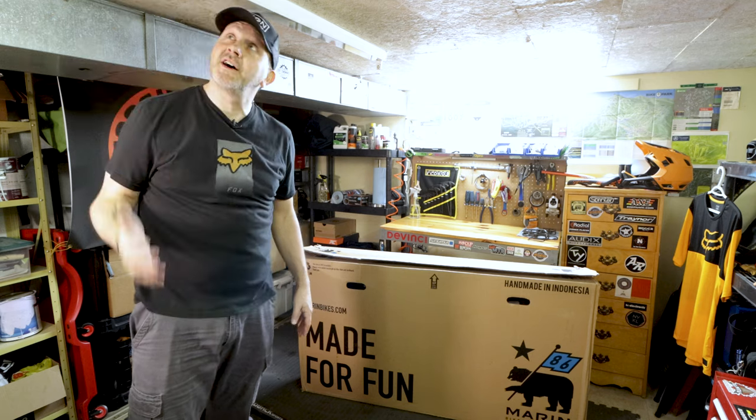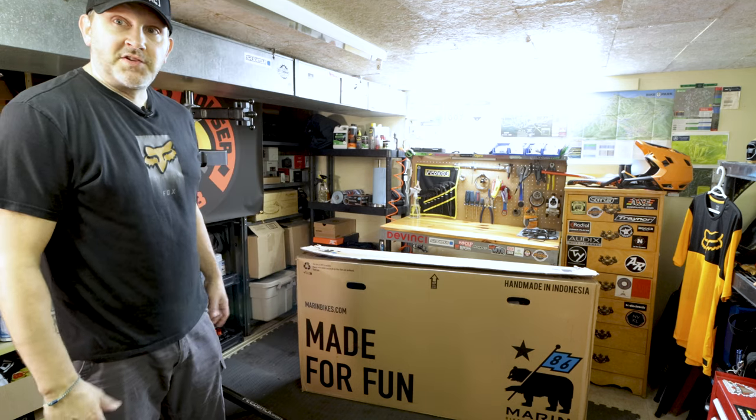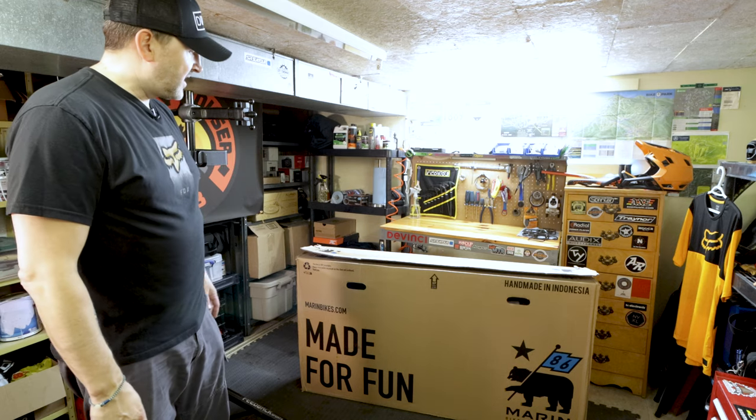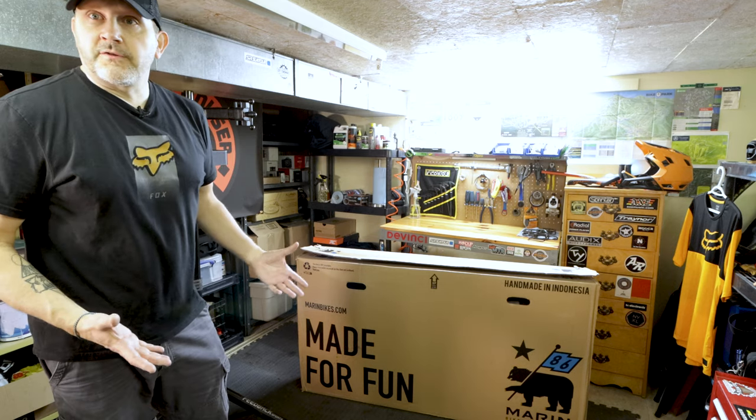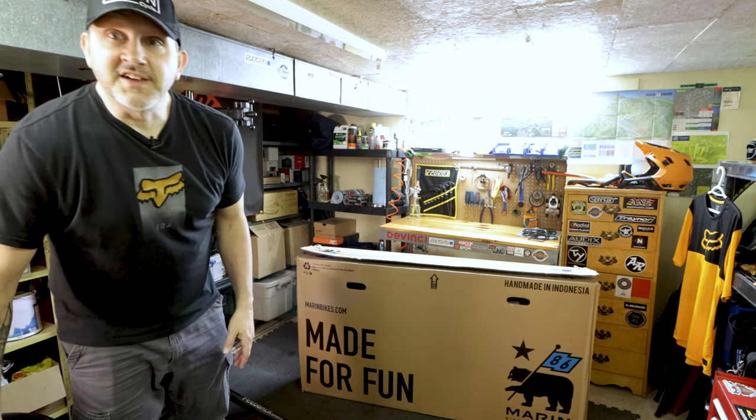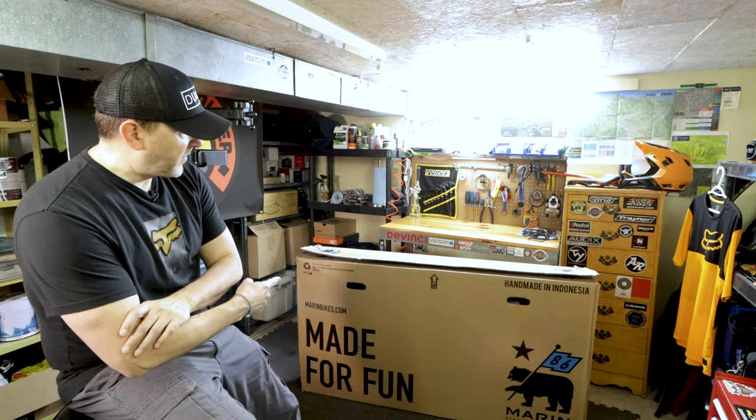Here's the new bike. We'll unbox it. It's a little tight in here — you can see the ceiling is pretty much at my height. This is the new shop. I got everything set up as best as I can down here, so hopefully this will work for making some videos. Maybe not exactly as good as it was in the past, but this will have to do for now.